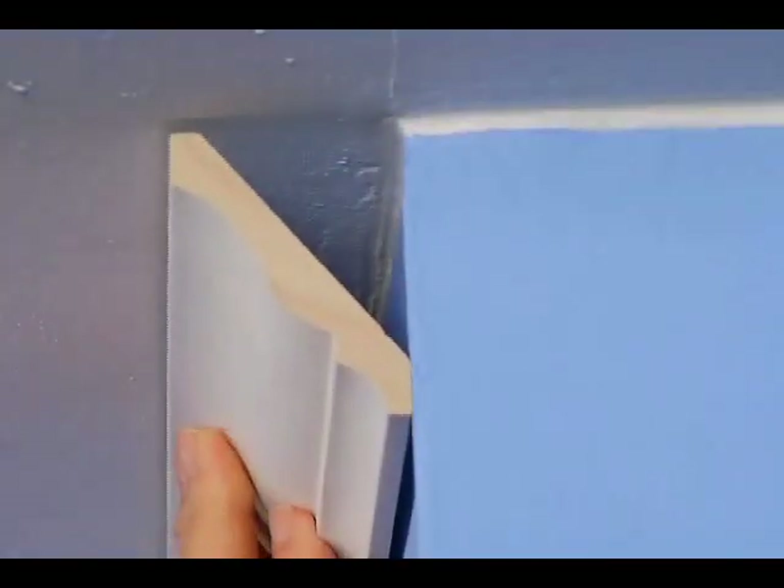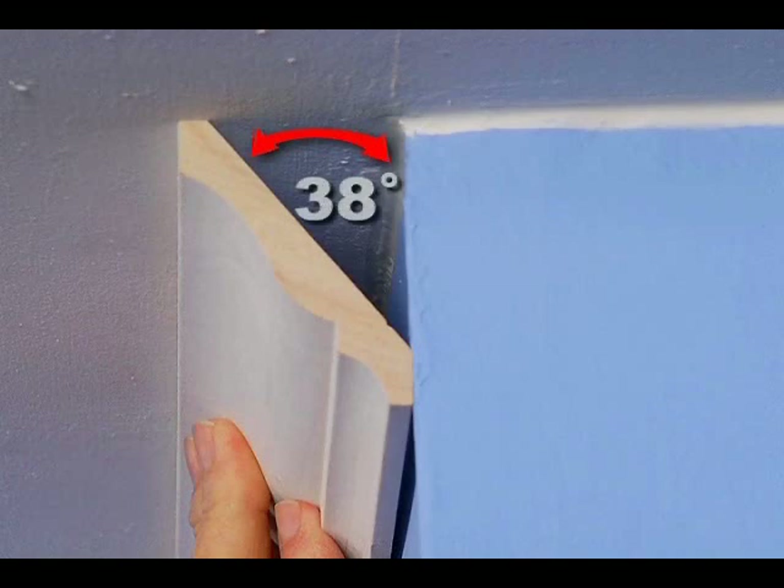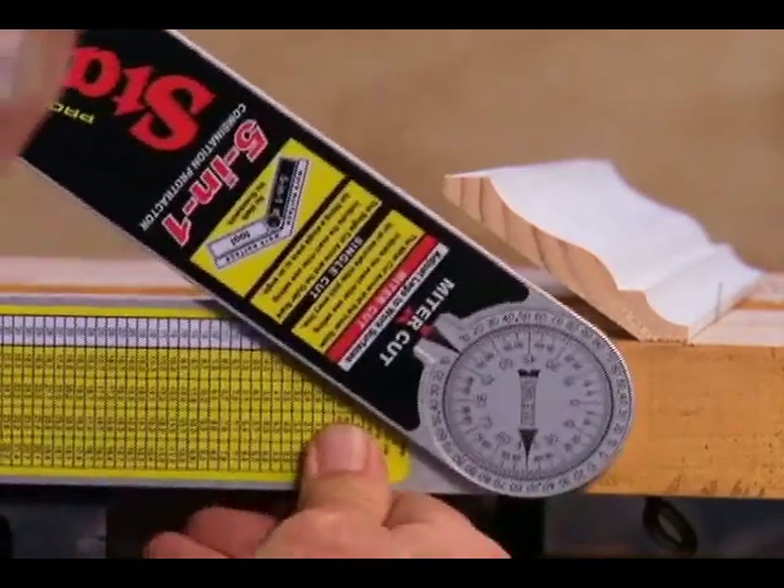For one thing, we'll need to know the molding spring angle — that's the angle between the molding itself and the wall. In most cases, it will be either 38 degrees or 45 degrees. The spring angle can be easily determined with the combination protractor.